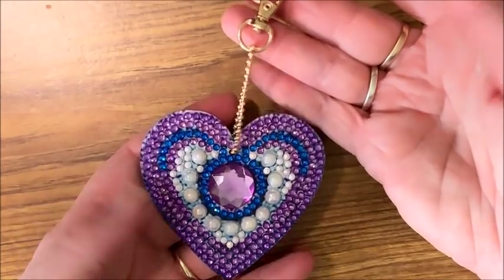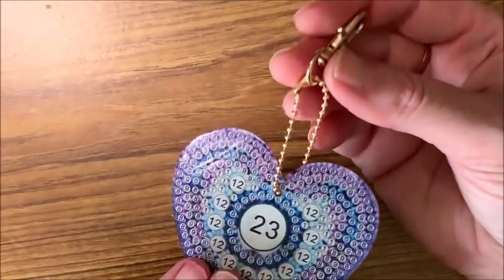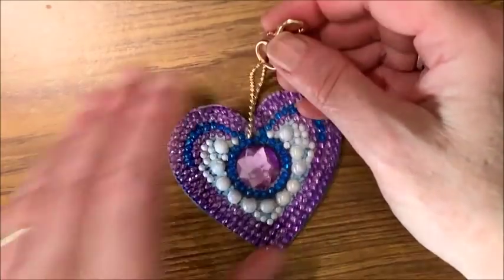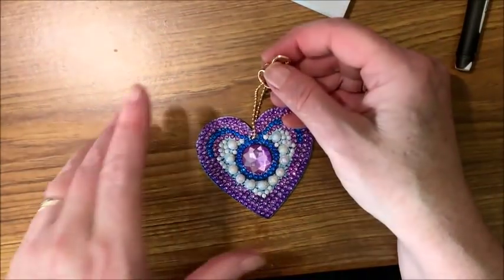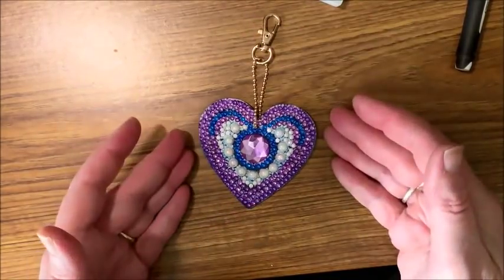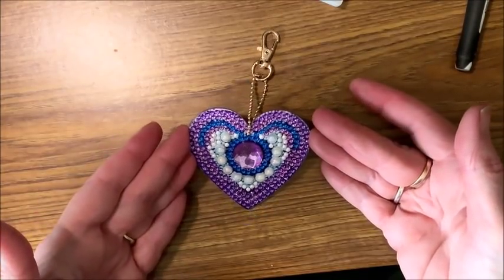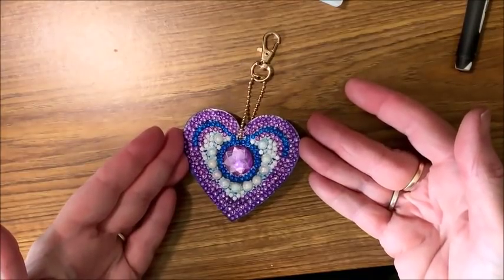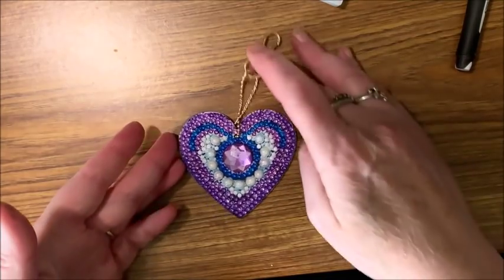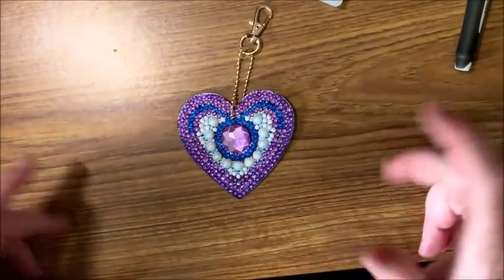Really cool! I guess I shouldn't put the chain through yet — I'll just take it back off. Let me zoom back out a little so you can see it all completed. Really pretty — the rhinestones really sparkle. Again the camera is not doing it justice, but you can kind of see it. That only took a half hour to do, so to do both sides you're talking an hour and you would have it done — you could maybe even do it faster than I did.